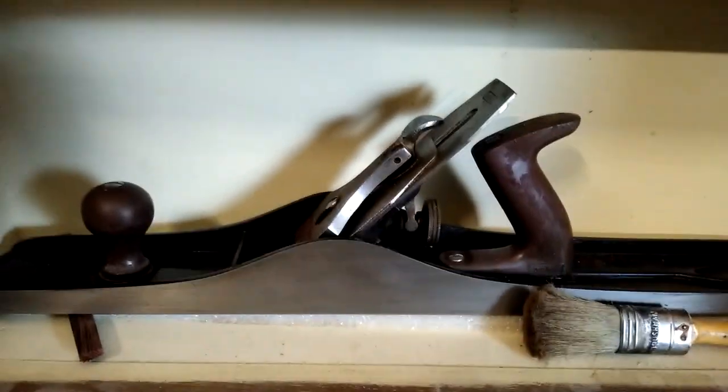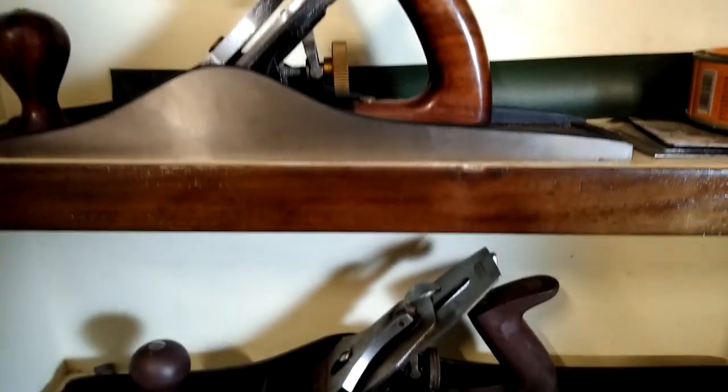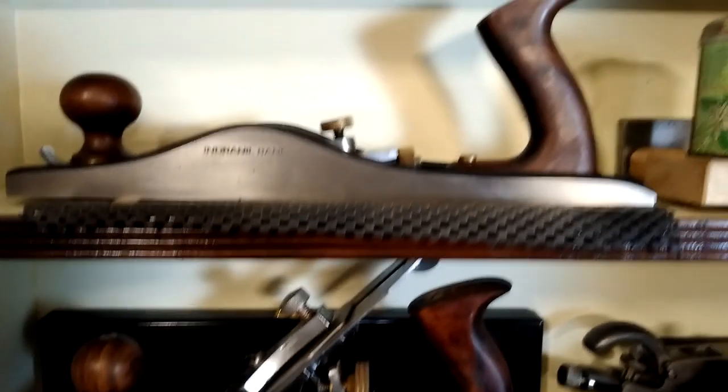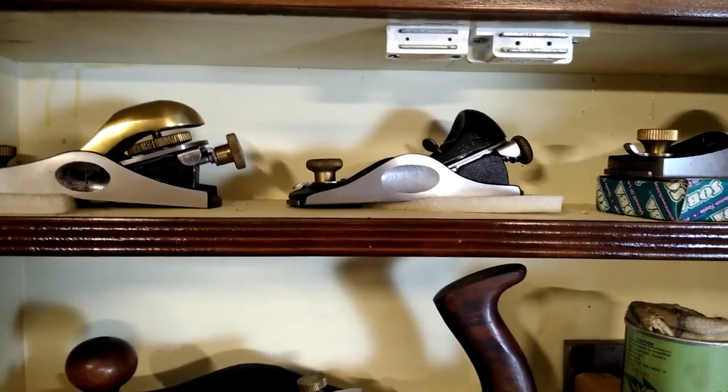I get asked a lot from beginners what tools they should buy to start woodworking. Now that may seem to be an easy question but actually it's not, because there are so many kinds of woodworking. You may want to make kitchen cabinets, fine furniture, carving, or marquetry and parquetry. These are all different disciplines and each requires a different set of tools, so it's not easy to recommend one basic set for beginning woodworking.